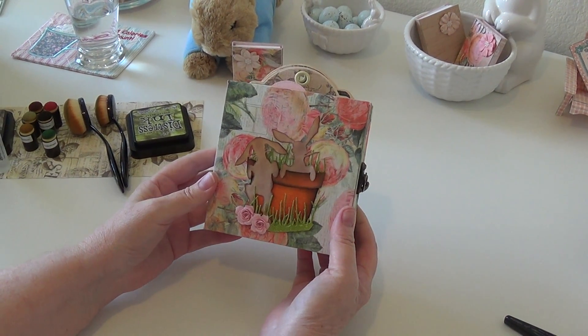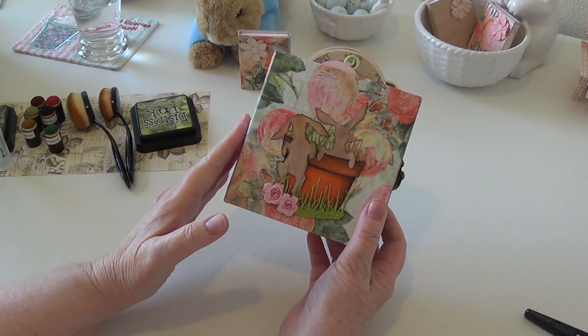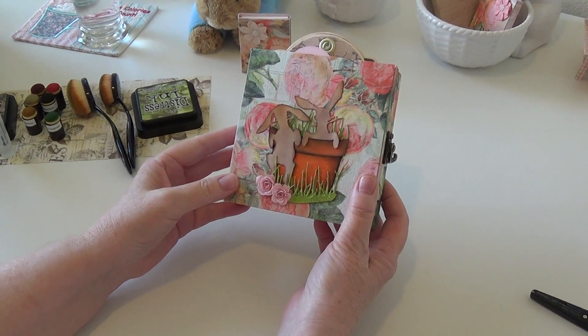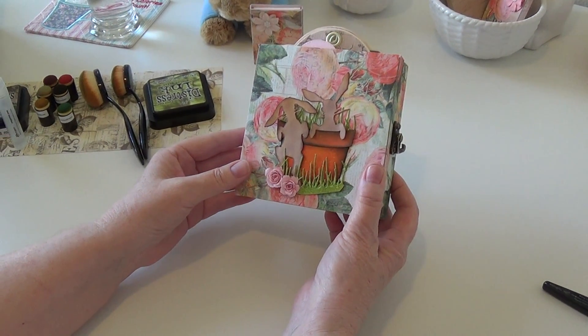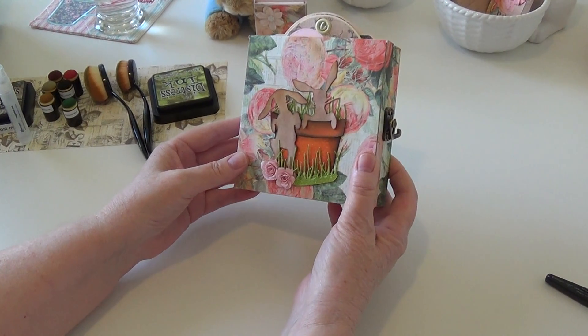Good morning everybody. I just thought I would do a really quick project share. I made this little folio album as a way to capture some really special memories of my little bunny who we lost last fall. I've just been doing this as sort of therapy — I went through a big period of depression and I just tried to find a way to get myself going again.